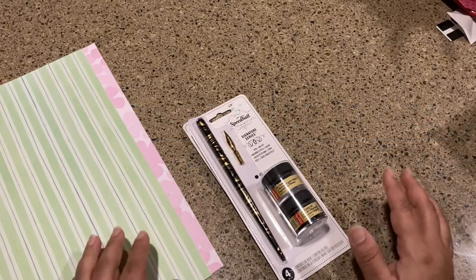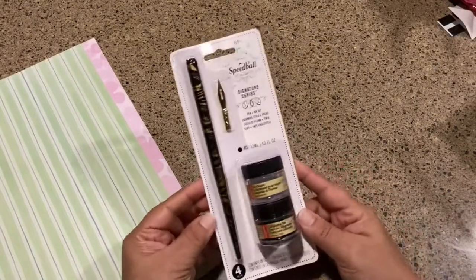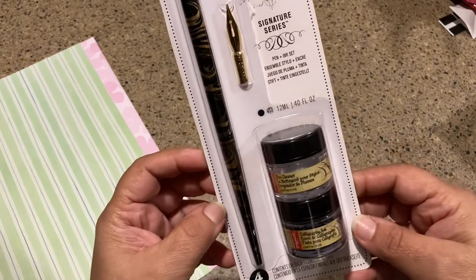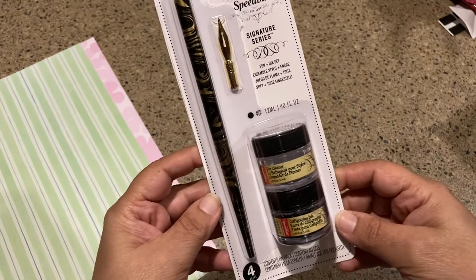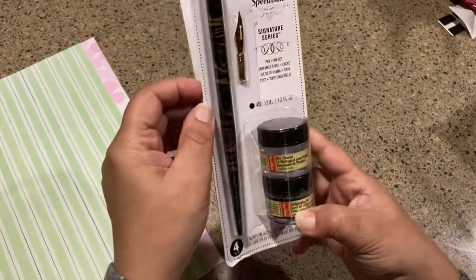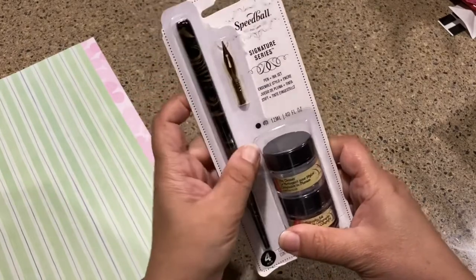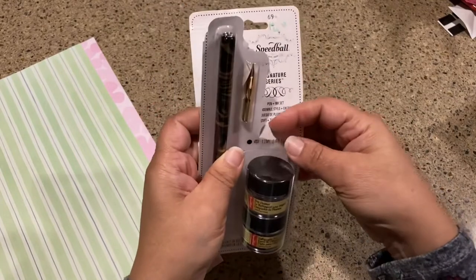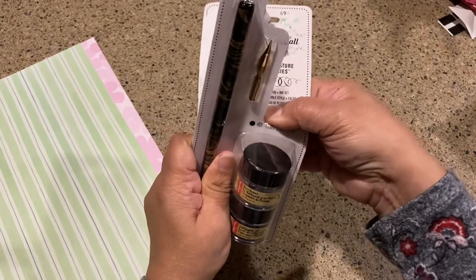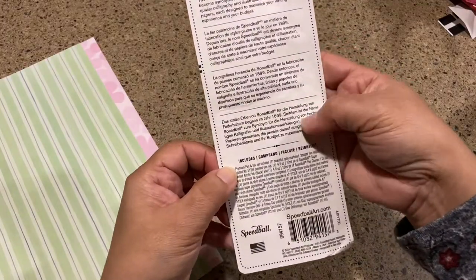Hello, welcome to Kitchen Counter Craft! If you like this video, please like, comment, share, and subscribe. Today I'm going to do an unboxing and also use this for a thank you card — it's the Speedball Signature Series pen and ink set. I just got it from my friend for my birthday, and I started opening it but then thought I need to do a video, so I stopped halfway.